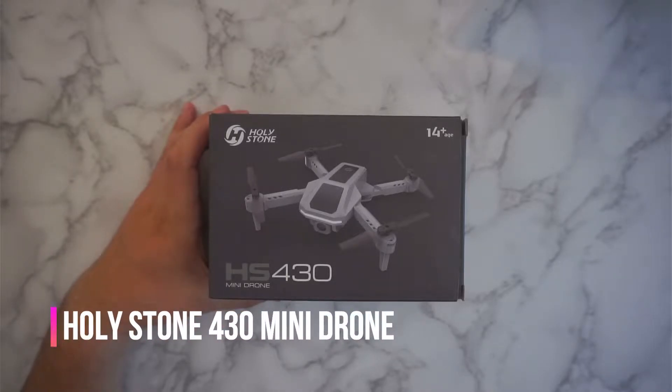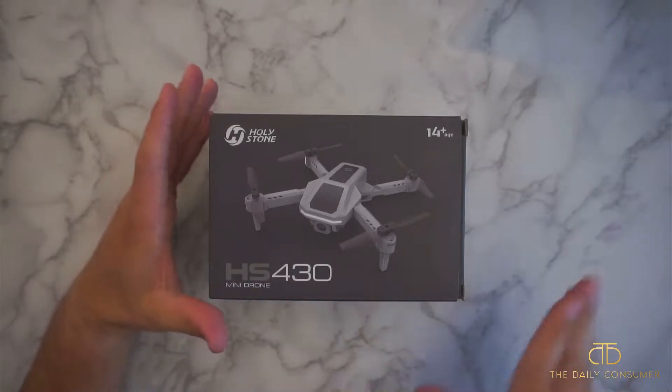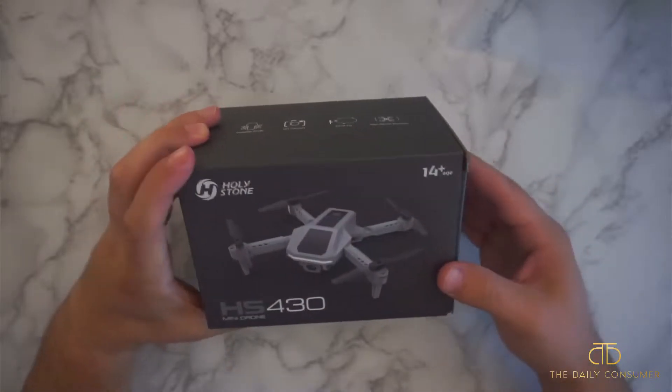Hey guys, CJ here. Today we have the Holystone HS430 mini drone. I just want to do a quick unboxing and a little demonstration and kind of go over some of the features that this one has. So let's go ahead and start.